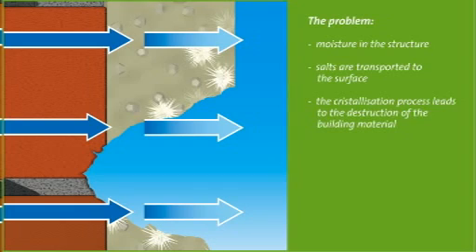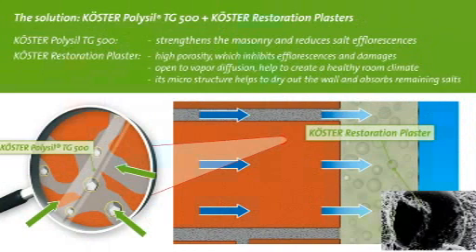In such cases, a system with Kerster Polysil TG500 and Kerster Restoration Plaster is used as a repair system. Kerster Polysil TG500 is a primer that helps solidify the substrate and reduces the mobility of salt molecules. Kerster Restoration Plasters were especially developed for the repair of walls with high salt and moisture contents. They help the wall to dry and absorb the salts that accumulate through the process of evaporation. They are durable even in moist environments because they contain neither lime nor gypsum. They are open to vapor diffusion and help to create a pleasant living environment, and are resistant to high salt contents, preventing salts from reaching the surface.